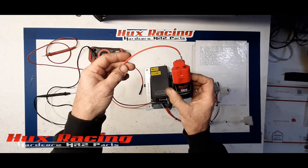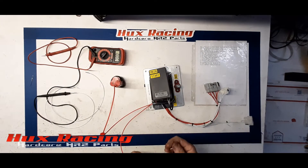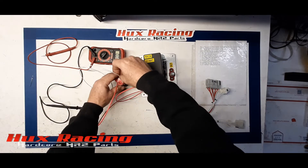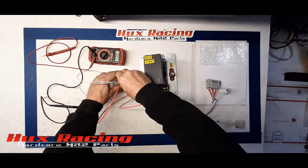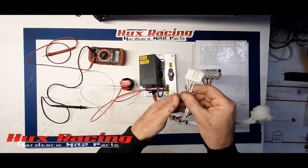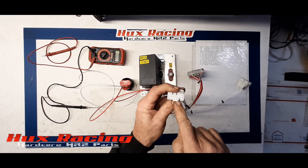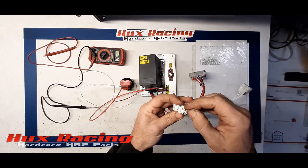I'm using a Milwaukee M12 battery, and I've got this end wrapped so I don't short it against something. I have a voltmeter set on 20 volts so I can measure voltage. Apply ground to there. Now this is the E-connector, the K-series ECU E-connector — that's pin position 1.